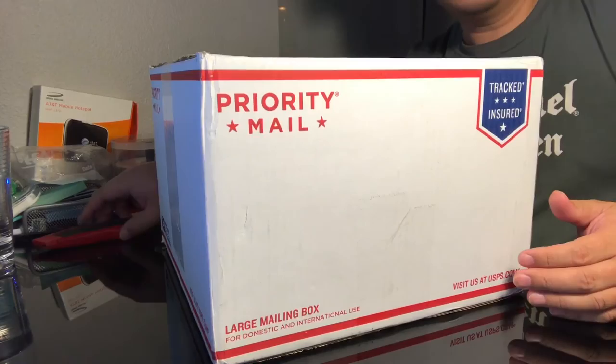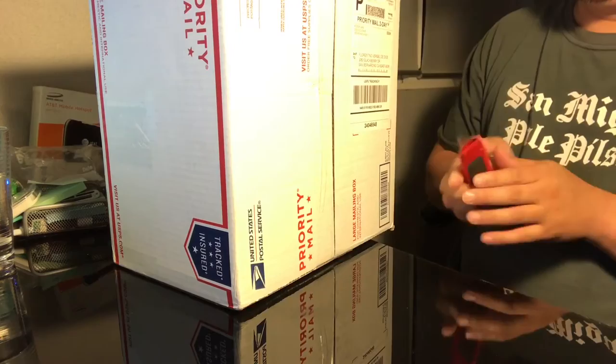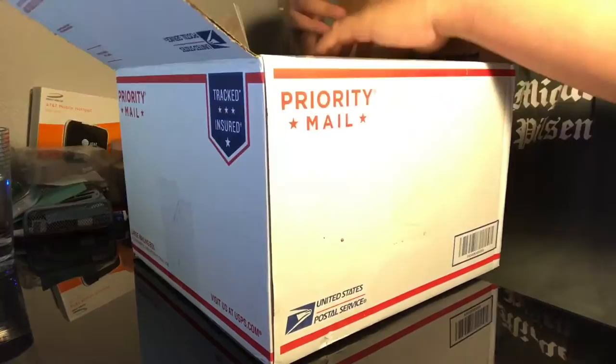Hey guys, it's actually about 4:30 in the morning. I just wanted to do a quick video on one of the items that I bought a couple of weeks ago. We will unbox it today before I use it later on tomorrow. So let's get started. I'm back guys — sorry, it's kind of a big box, shipped a couple of days ago. Let's try to unbox this thing and see what we've got.